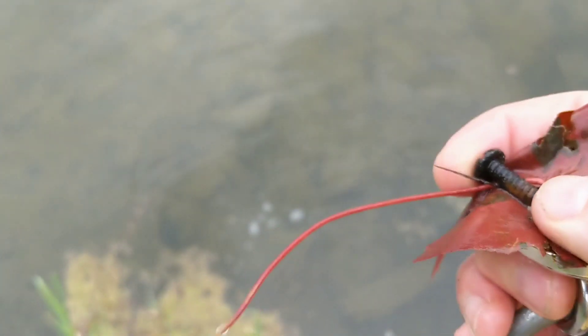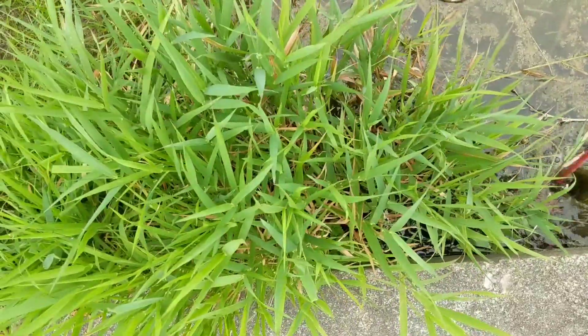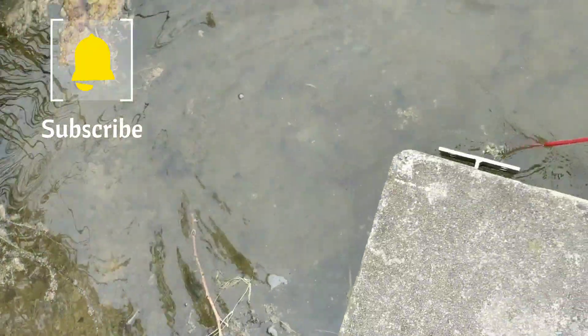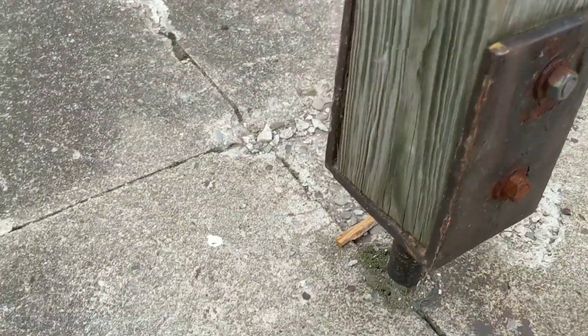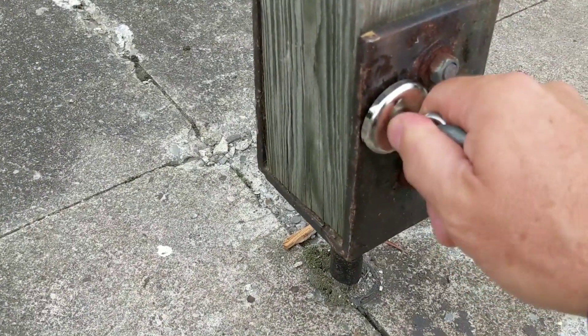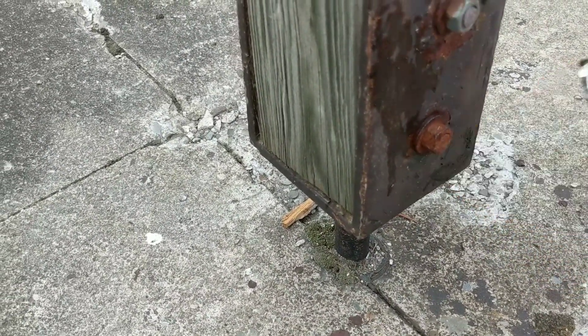Got another screw — hooked another screw there. Let me just demonstrate: here's a metal surface, it sticks to it, and you just pull it right off with relative ease. If you were on anything of remotely decent size in there, you would not be able to pull it out.